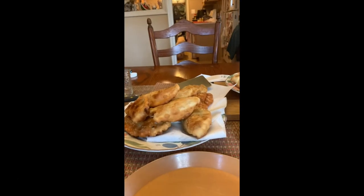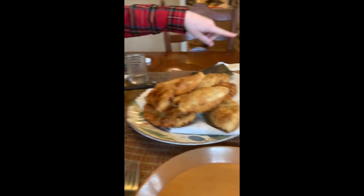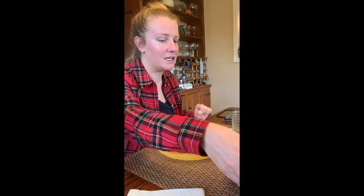So we have two sets of pastelillos — this is the fried plate and this is the air fried. Try one of both, but I'm going to start with one of these. Looks super delish. Oh my goodness!